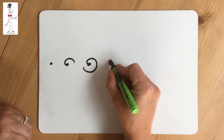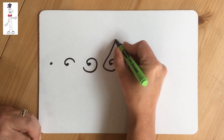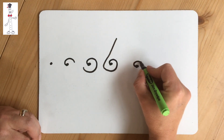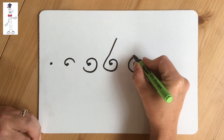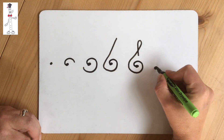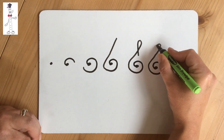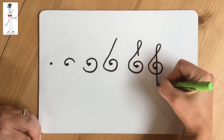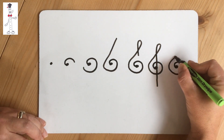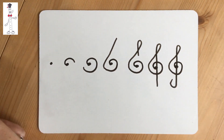Now you need a diagonal line, or a sloping line, up. When you are above where you started, draw a teardrop. Take that line straight down through the middle of your spiral or your snail shell. When you get to the bottom, all you need is an umbrella handle or a flick, and you have a treble clef.